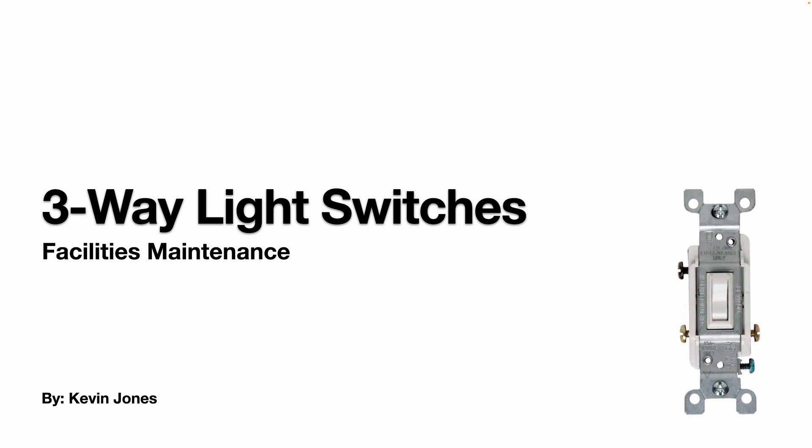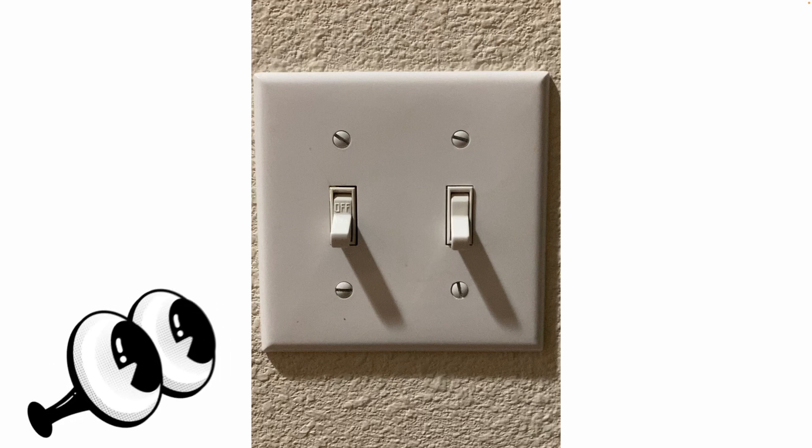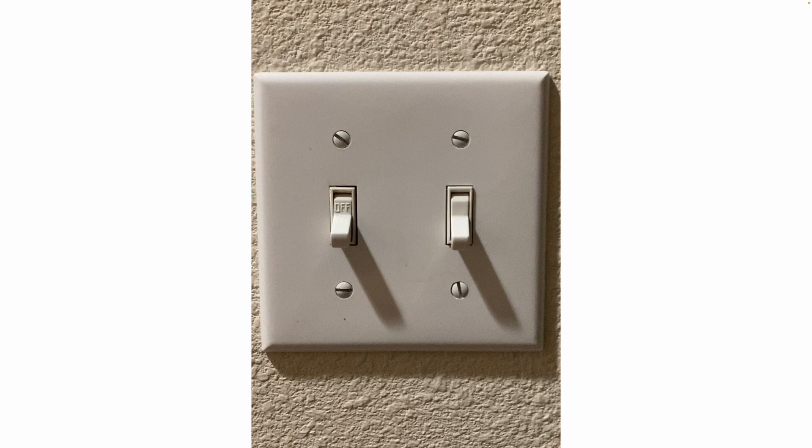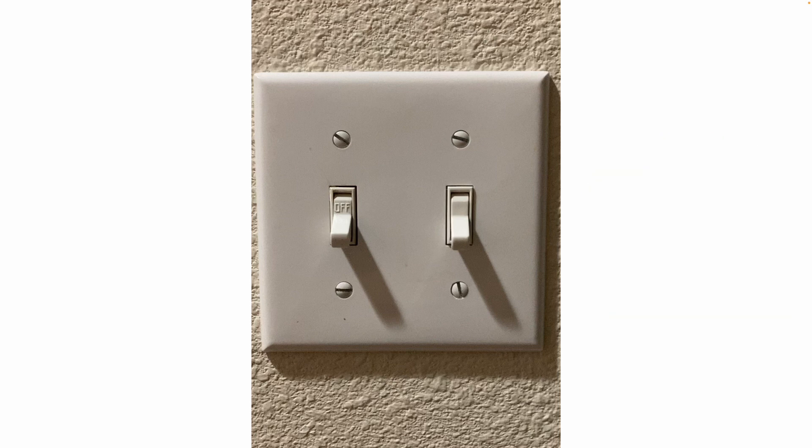Today we're going to talk about three-way light switches. If you look at this light switch setup, you'll see the switch on the left says 'off' and the switch on the right is blank — it does not say 'off.' The switch on the right is a three-way switch. The switch on the left is a standard single pole light switch, so it's either going to turn the light off or on and is not connected to another light switch.